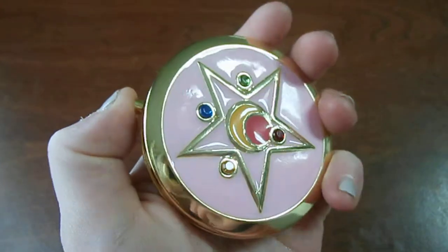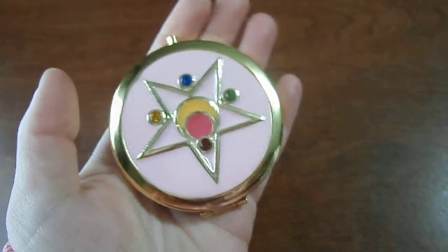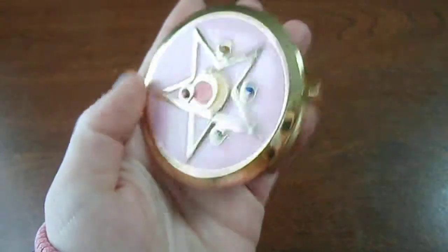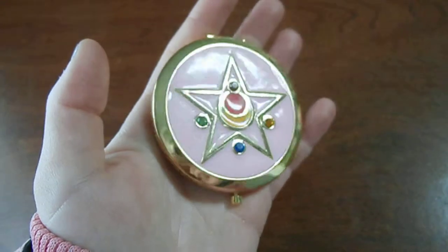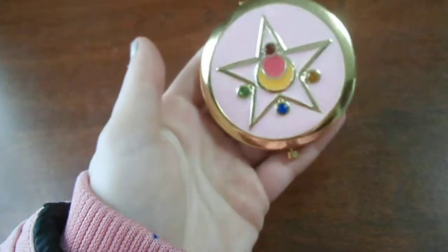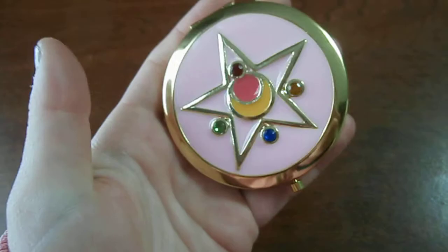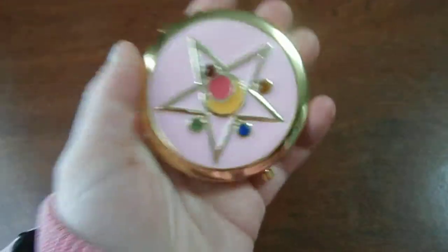What I do is press that back in and then just close it that way — you don't have to do that, that's just me. Overall, this is a really decent compact and I really like it. It's pretty size accurate — if you would think about Sailor Moon having this in real life, it would probably be around this size. You could use it for cosplay, but I would honestly just get this as a personal compact, something really cute that you could use every day.